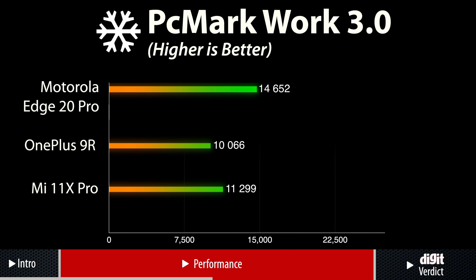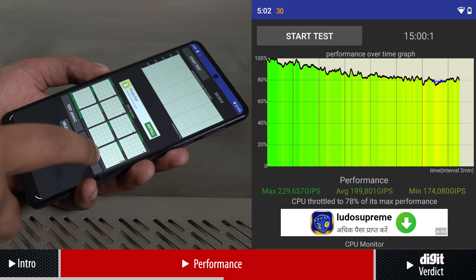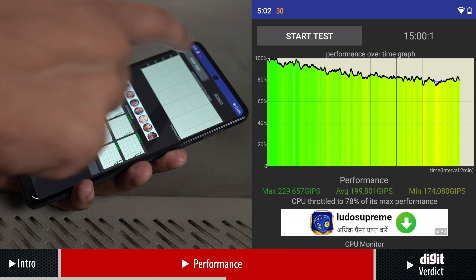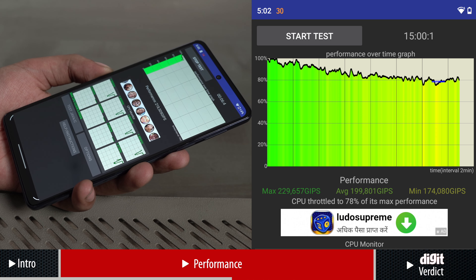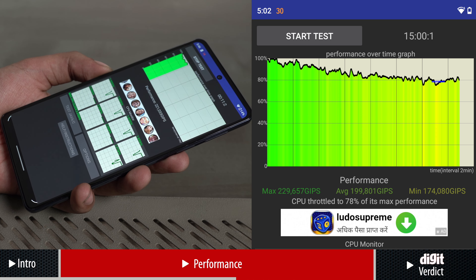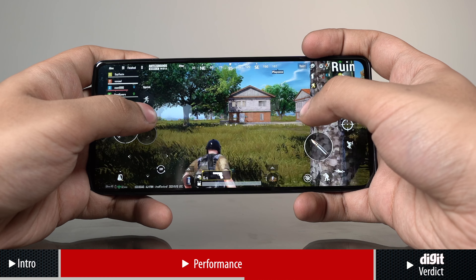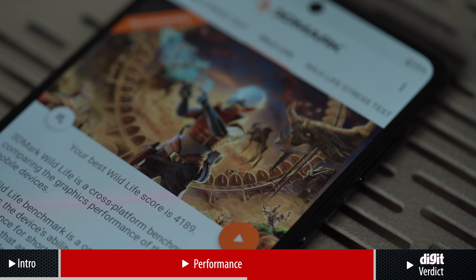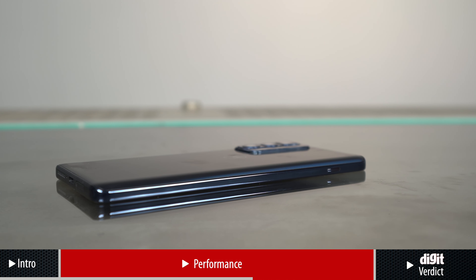Incidentally, these scores are higher than both the OnePlus 9R and the Mi 11X Pro, which suggests that this phone is better optimised for daily tasks. I also ran a CPU throttling test which checks whether the CPU throttles under extreme workloads or not. The Edge 20 Pro throttled to 78% of the maximum threshold, which means that the phone lowered down its performance to keep the thermals in check. The phone got warm to the touch after a couple of rounds of gaming and benchmark tests, which considering its slim profile, isn't too bad to spoil your experience.